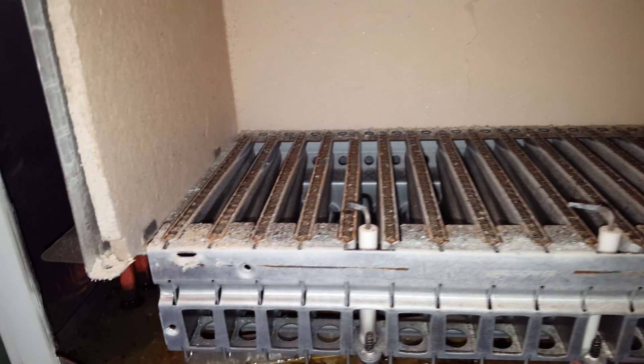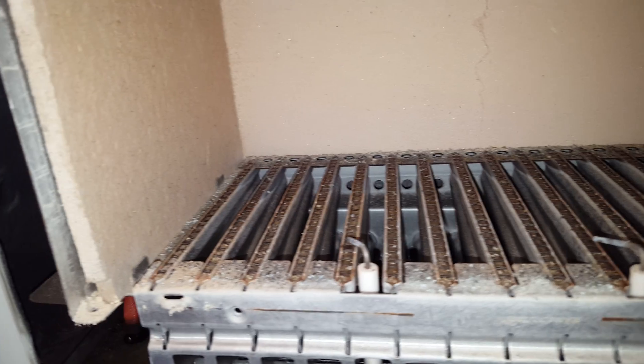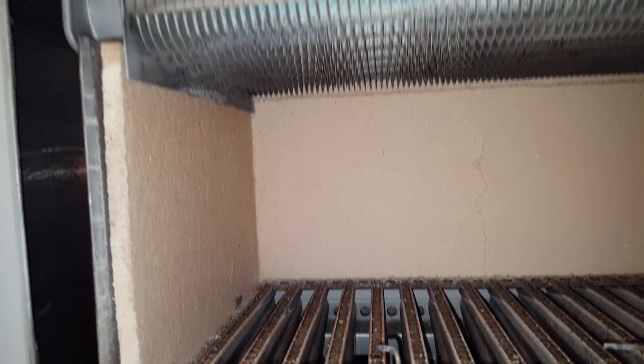Going further up the boiler to the main heat exchanger area, you can see the burner. There's slight corrosion on there — it looks like there's possibly been leaking from the main heat exchanger dropping down onto it.